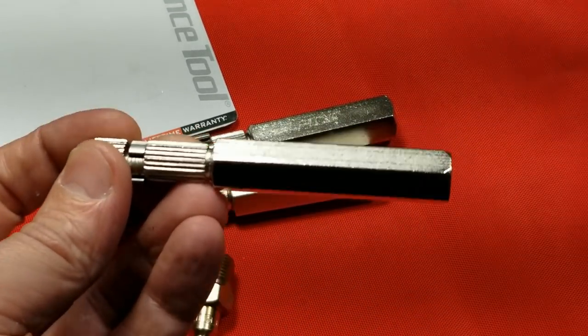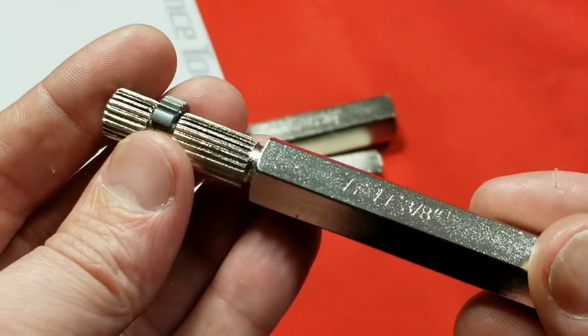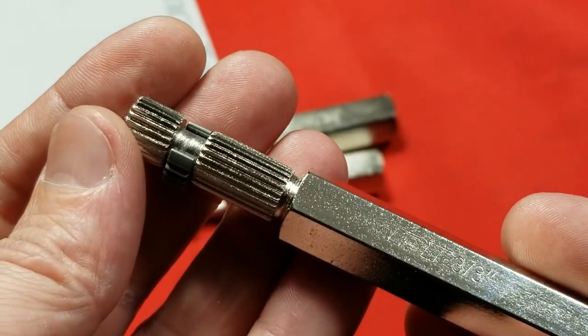Otherwise they are handy, and for the five bucks I paid I'm still happy, because these types of extractors are hard to find, at least locally stocked. I thought about ordering some, but these just kind of caught my eye.